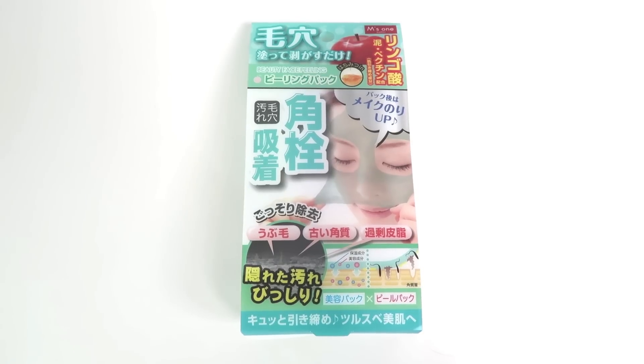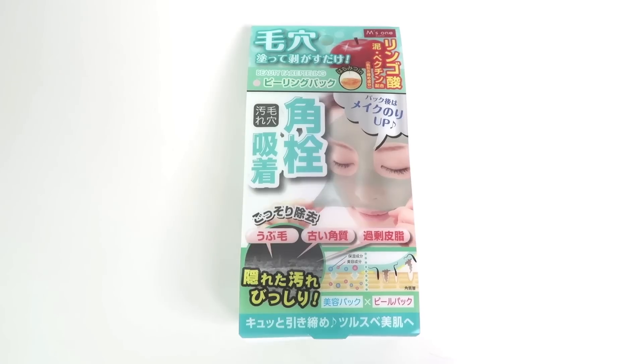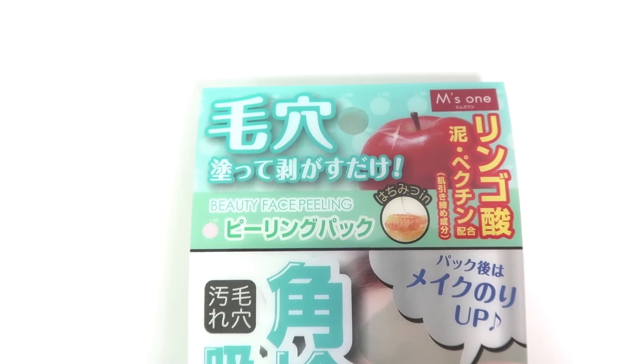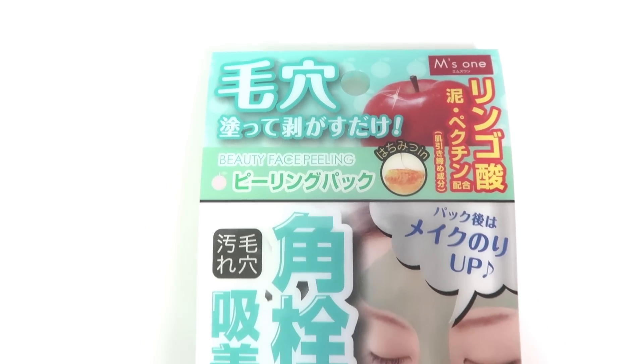I recently came back from Japan and I bought a lot of beauty products for my series to try, and one of them is this mask. This mask contains BHA that gently dissolves dead skin cells and reveals perfectly nourished skin. It contains apple and honey that help keep the skin soft and supple. You guys know how much I love peel-off products, so I'm pretty excited to try this one out.